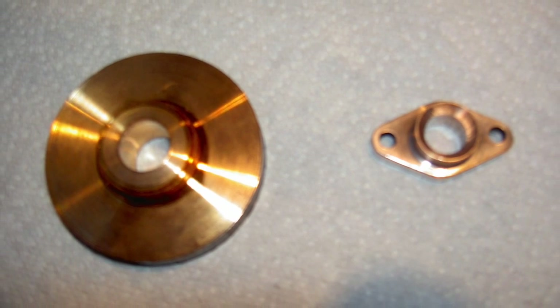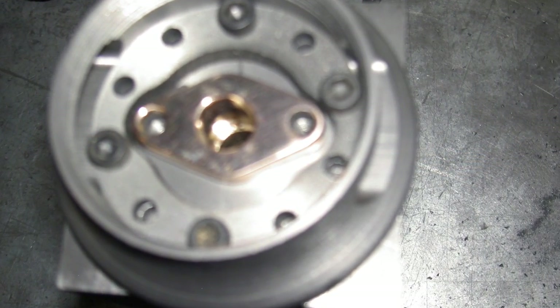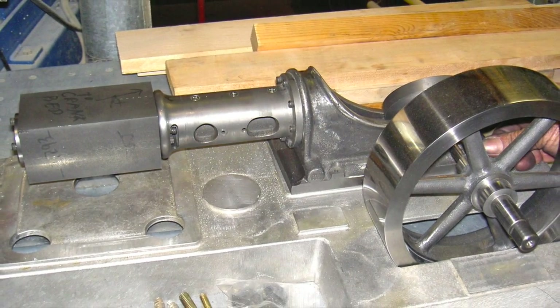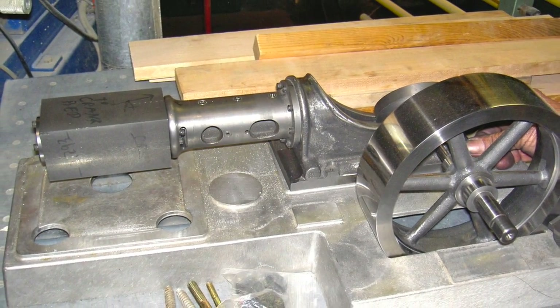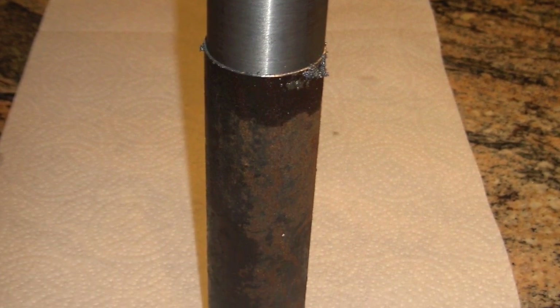That's part of the valve stem seal on the back of the head. Not a very good picture, but anyway. That's the crosshead — that's where I started, just before I parted it off.